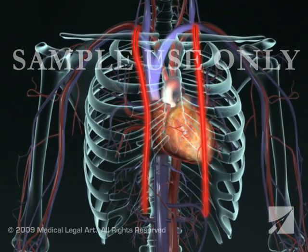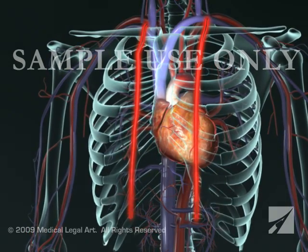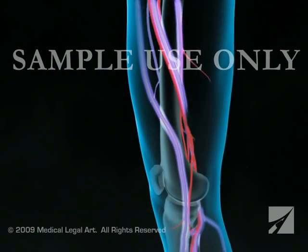One of two blood vessels is typically used for the grafts: the internal thoracic artery in the chest or the saphenous vein in the leg.